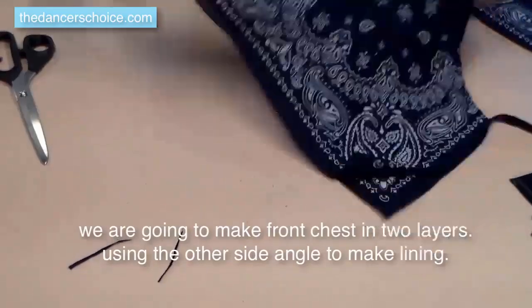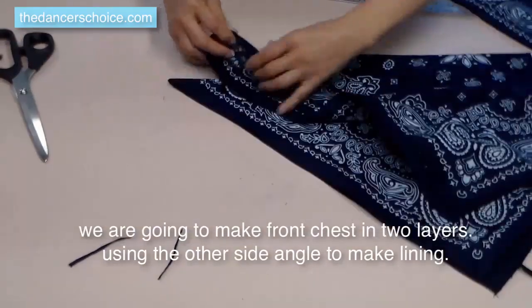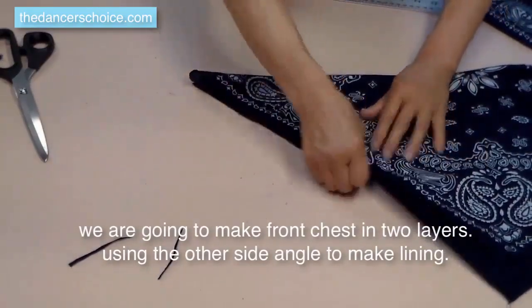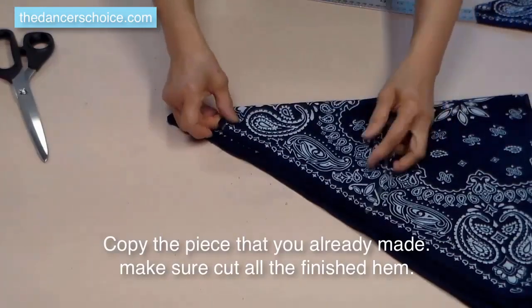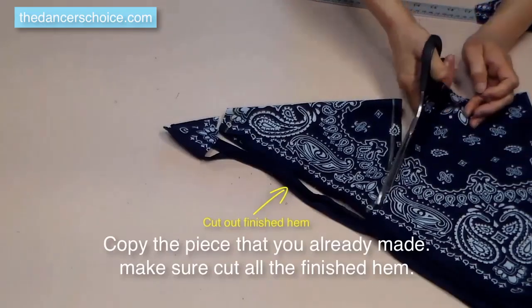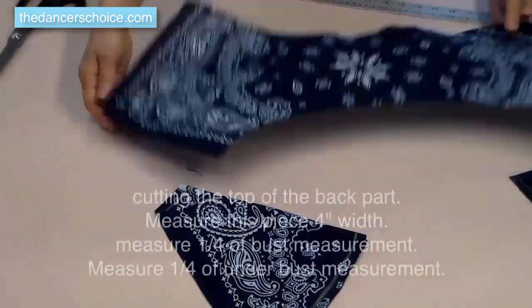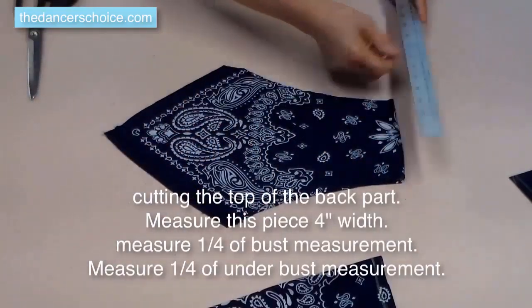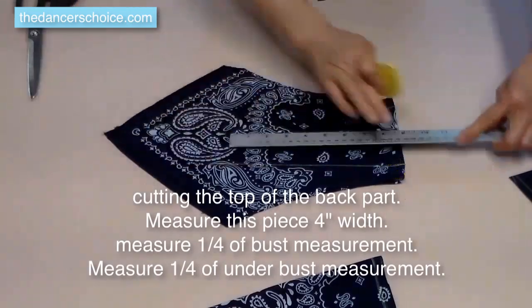Now we're going to cut lining for the front chest. Cutting the linings will be very easy — just copy the one piece we already made. We have two center bandana pieces left over. Use one piece for making the back of the bust part. Fold from center to make it in two layers, and make sure to center the big flower — that will look nice when you wear it. Do the measuring by following the instructions.